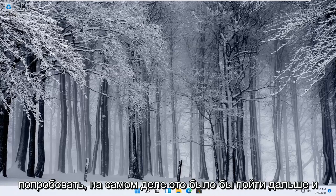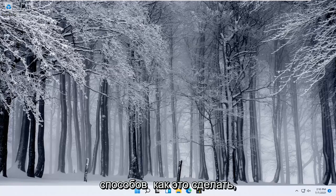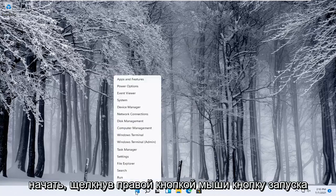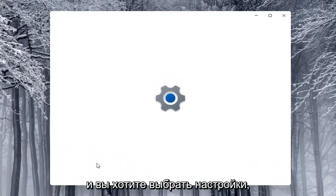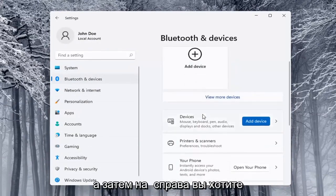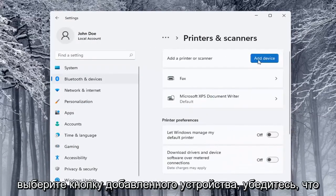Next thing you can try would be to go ahead and use the Windows add a printer setup. I'll show you a couple of different ways on how to do it. We're going to start off by right-clicking on the Start button and select Settings. Select on the left side Bluetooth and Devices, and then on the right side locate Printers and Scanners and left-click on that. Then select the Add a Device button.